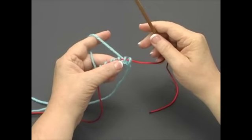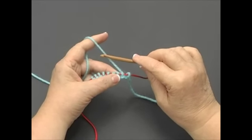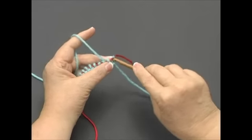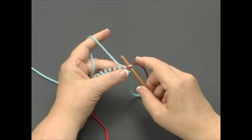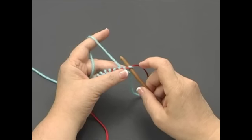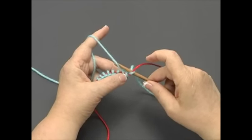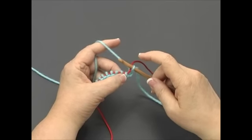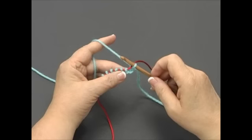Now let's get started with the knit stitch. Make sure your yarn is at the back of your piece. Insert the nook from left to right into the first stitch. You can insert the nook above or below the cord — it doesn't matter. With the nook facing down, catch the yarn and pull it through the stitch, just like you were picking up a stitch. This forms a knit stitch on the nook.